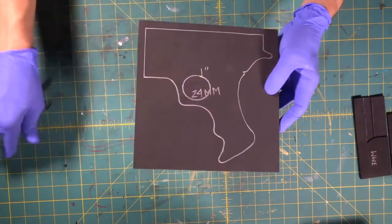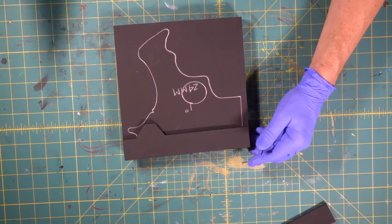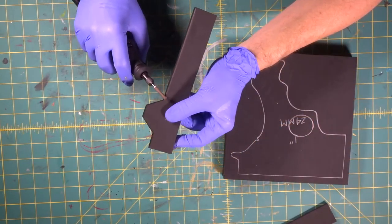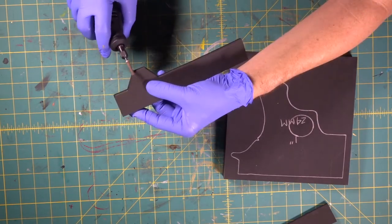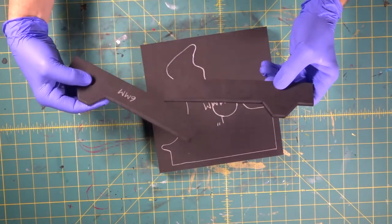There we go. We're going to be sticking these down, but before we do that, we want to slightly round off the edge. So we're going to get our dust mask on. There we go — we've got a slight bevel edge around both pieces.